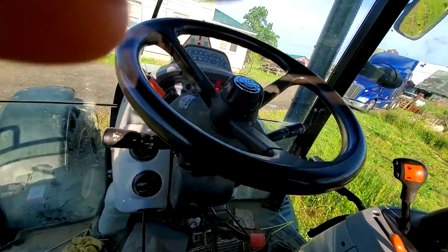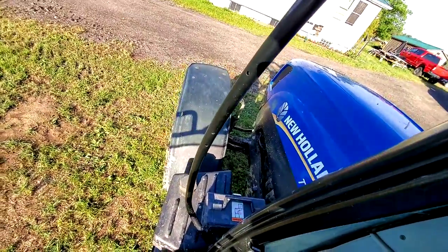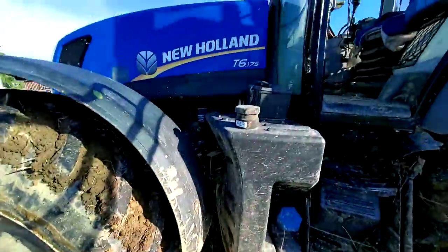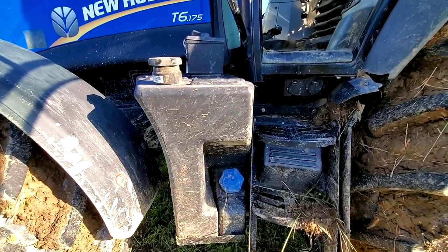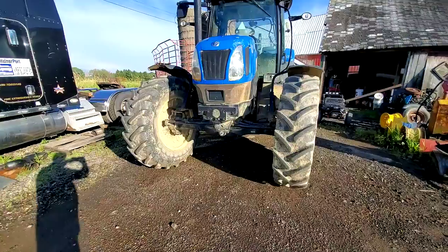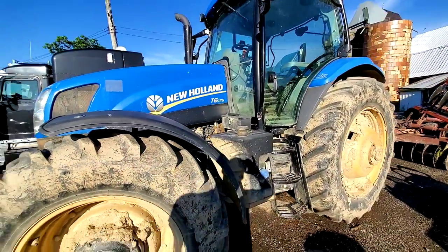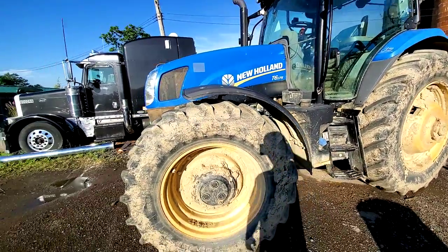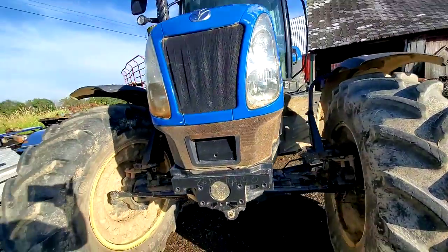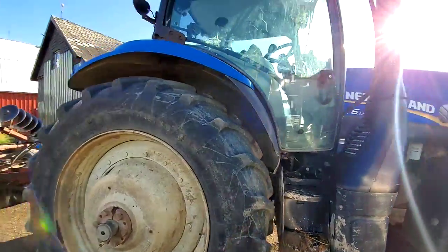It is one of two that I have. This one, for the most part, all it does is work land. Over here you've got your diesel tank and your DEF tank. My wife makes a couple of videos with it. This other T6 175 has much narrower tires — see how narrow they are, it's got narrow back tires. Everything is basically the same setup as the other one. This one is going to go work some ground today.